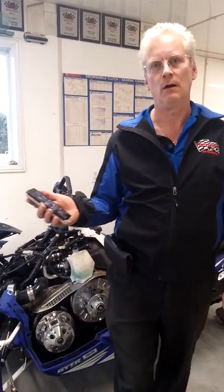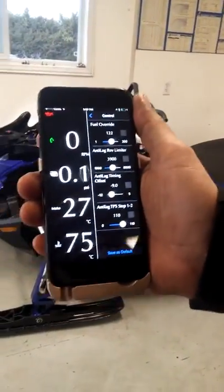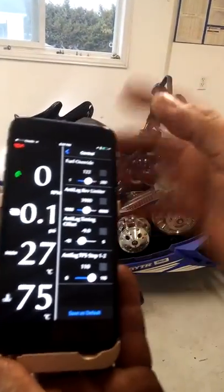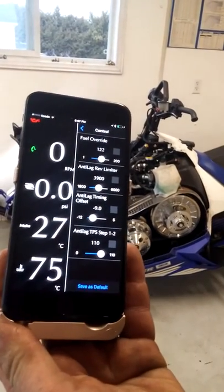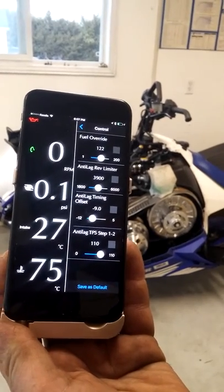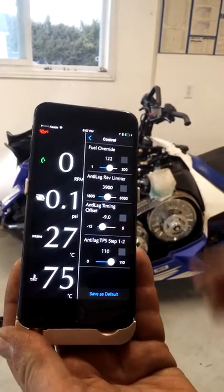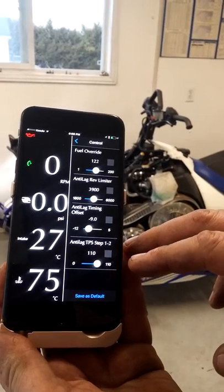This is all done on our cell phone — it's very simple. On the left side of our screen, you can see the live data that we have showing. We've picked four things to display. These are relevant to the anti-lag. On the right side, you can see the anti-lag functions.